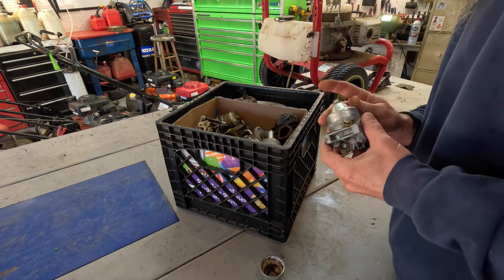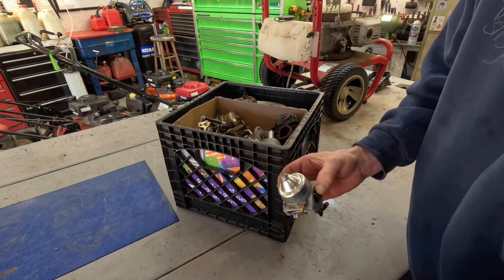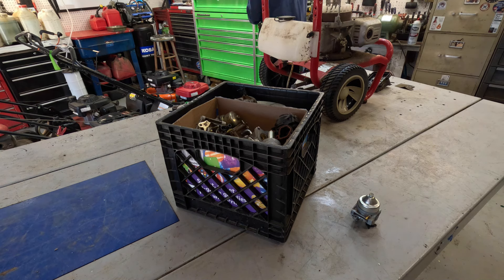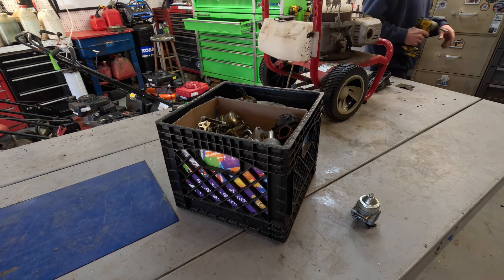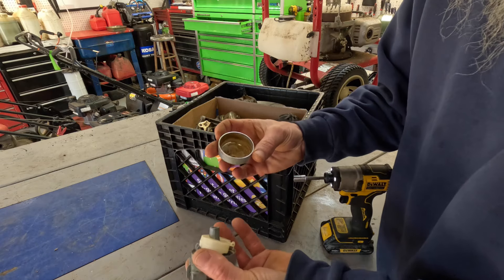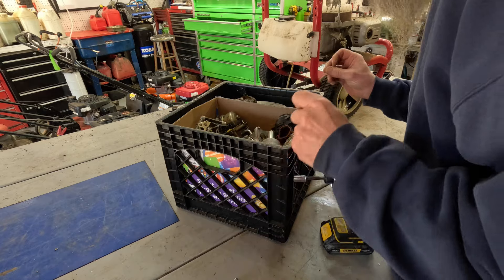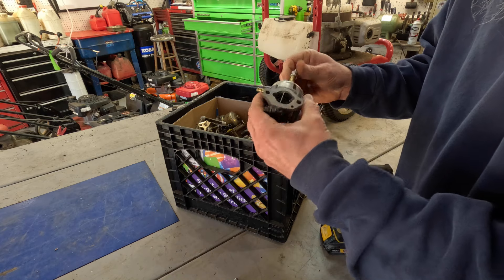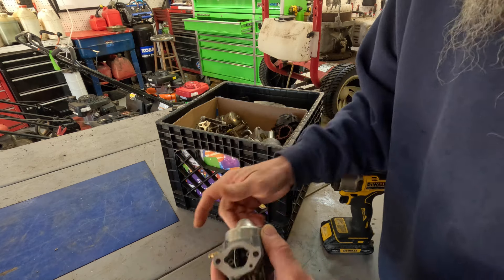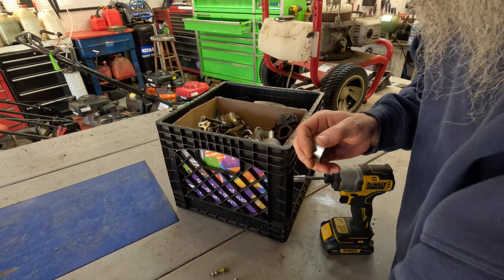Here's my box of carburetors. This one is not exactly the same, but it's the same size - it ought to work. Let me grab my tool and pull this bowl. Let's see what kind of shape this one's in. That was kind of dirty and cruddy - I don't like that one. Here's this one - that one's already loose too. This one's nice and clean here. Oh, wrong carburetor - this is the one we're working on.